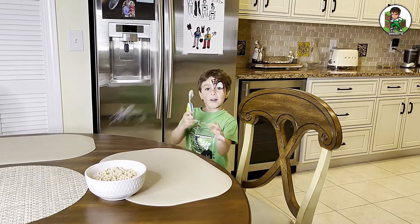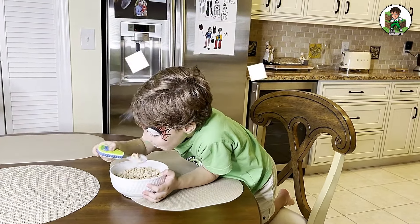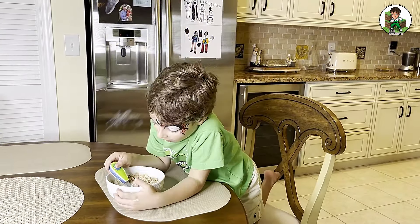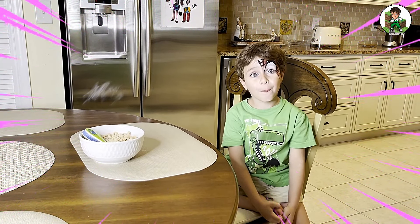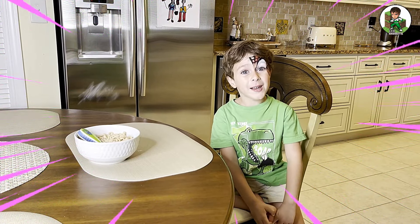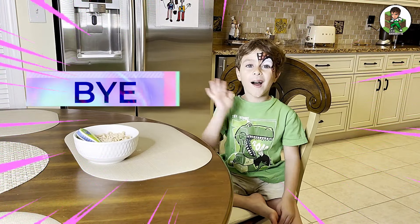Now we have to get a spoon. Now that we have a spoon, we need to eat the cereal. That is delicious. Okay buddy, hope you enjoyed my video. Make sure to make cereal at home. I hope you learned how to make cereal. Make sure you subscribe to my channel. Bye!